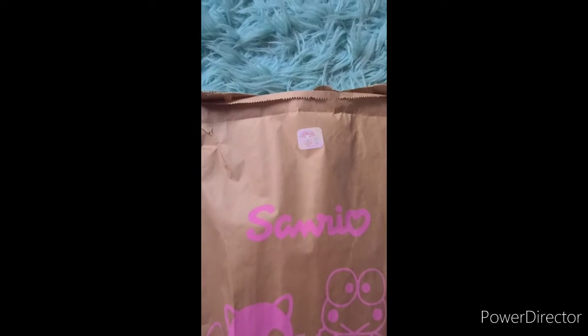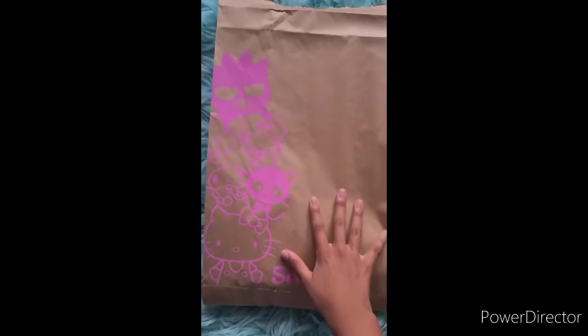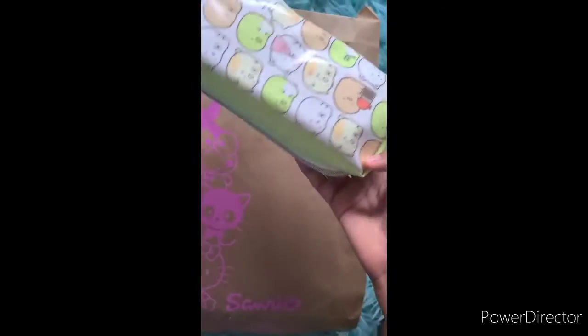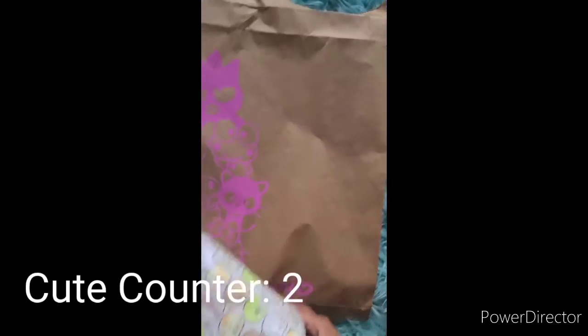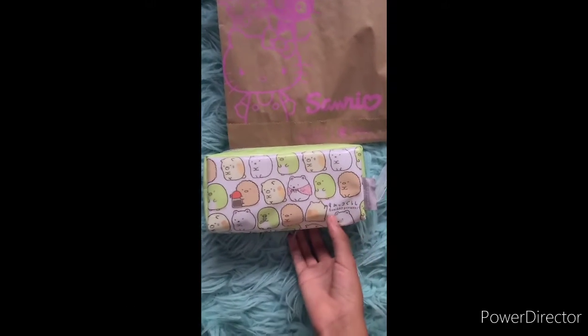I don't want you guys to hear anything that might hurt your ears, so I'm just gonna pause it. Be right back. By the way, I'm not trying to show off or anything like that. So I got the bag open and let's just reach in for an item.